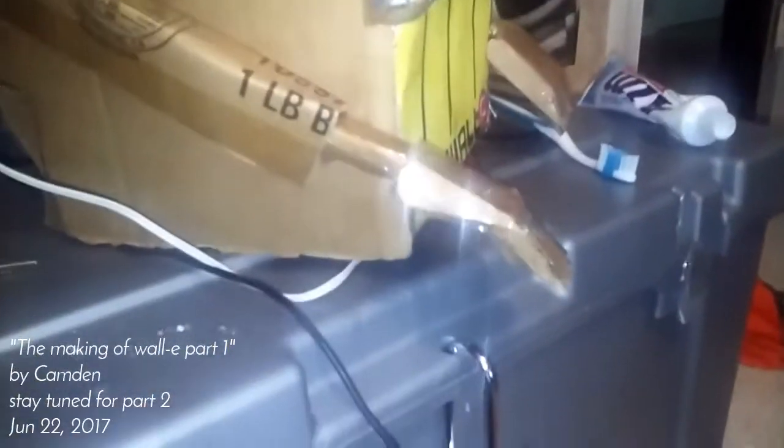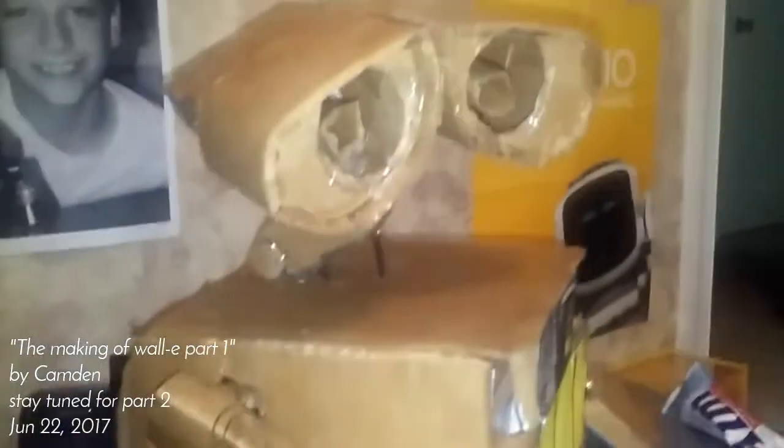Alright everyone, welcome back to KM Edge Creations, and today I will be showing you a little bit of the progress done on the WALL-E that I have been building. I don't know if you guys know what WALL-E is, I'm pretty sure you guys will. He's just a really awesome robot that I'm a big fan of, so I'm deciding to build a 3D one that is actually electronic.